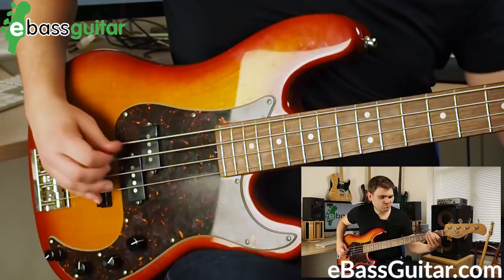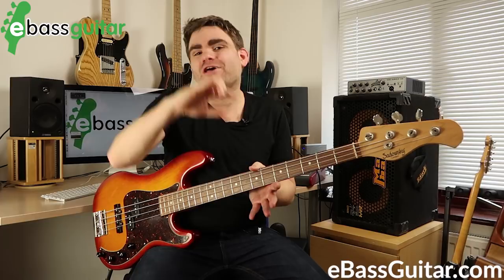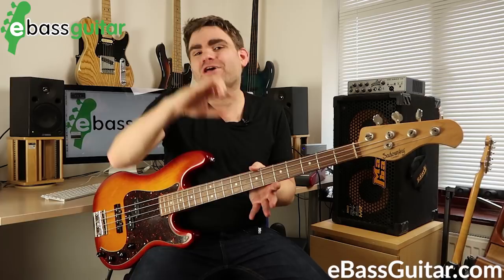Hopefully you've got a good idea now of how the tones of fingerstyle and pick actually vary on a wider level. Obviously there are loads of subtleties depending on how your amp is set up and what bass you're using, but I'm sure you've got a feel for the sound.